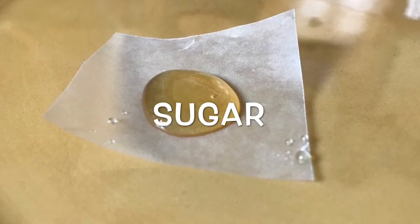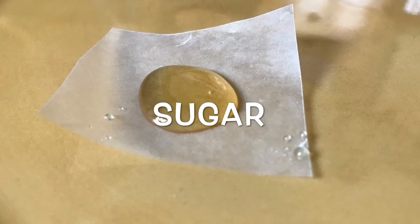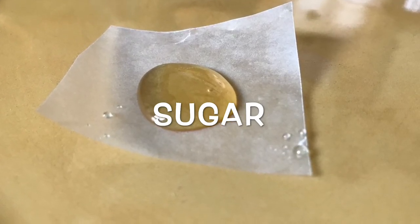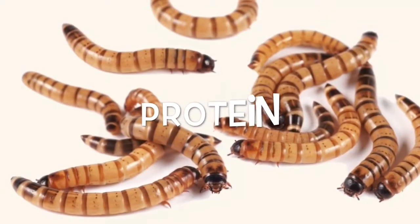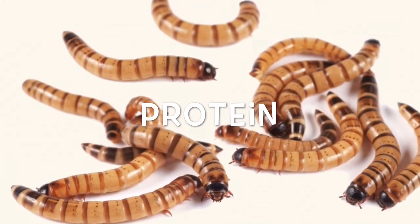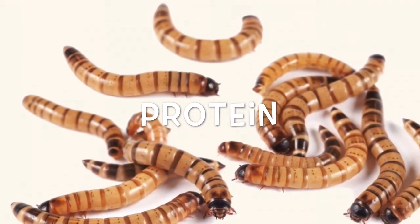The first thing we're going to talk about is sugar — how much and when to feed it to your ants — as well as some of the best choices. We'll also be going over protein: how much and when you want to feed it, and some of the best options out there.